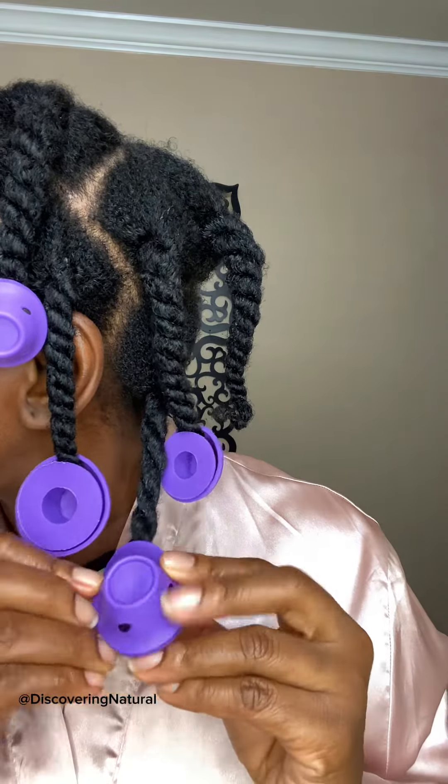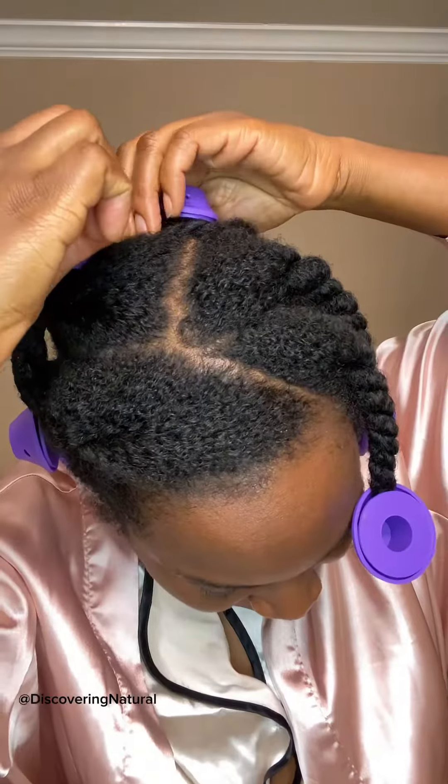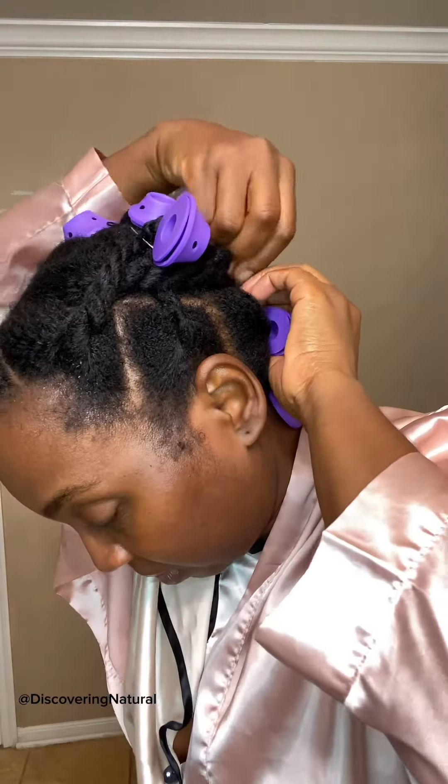After I roll it, you can see I'm rolling it and just securing it. I want to stretch my hair more so I just use a bobby pin to pin my hair down because my hair shrinks up a lot. Even when my hair is moisturized, it holds on to moisture like it's holding money.